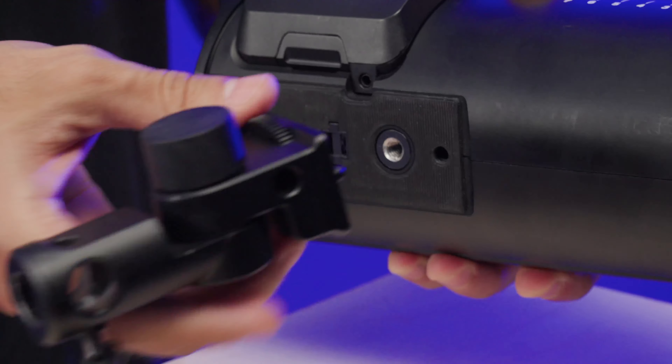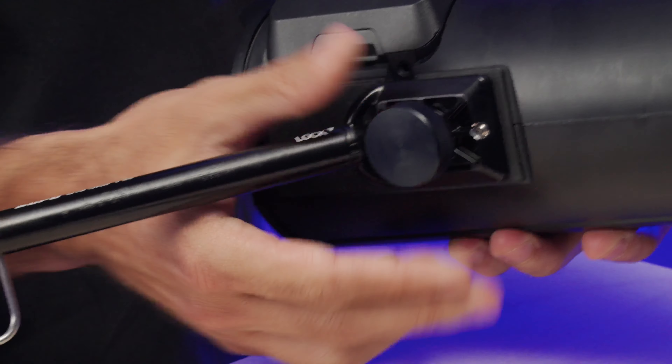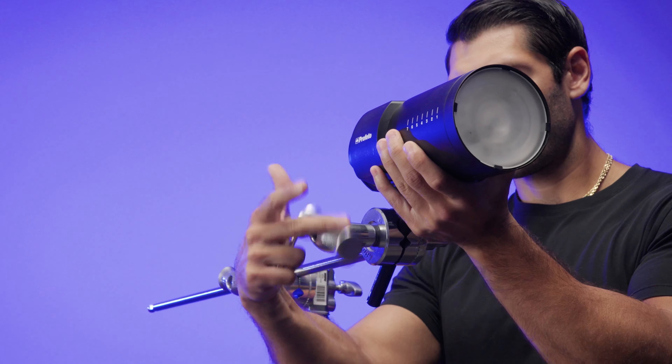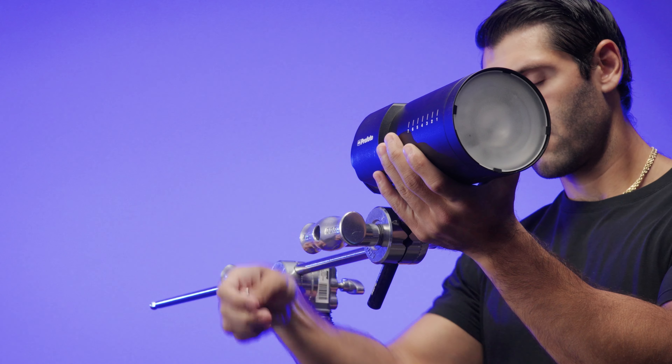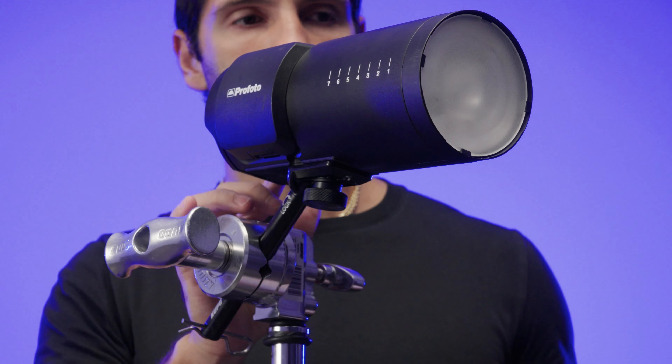Just remove the B10's included stand adapter, thread on the grip pin, and you're ready to rig. The 5/8 inch aluminum baby pin easily attaches to any grip head or grip arm. And just to keep things super secure, there's a spring clip at the end as a safety catch, just in case.